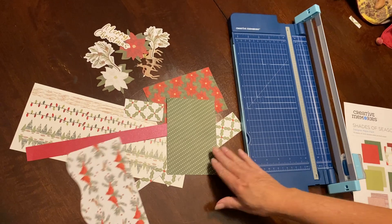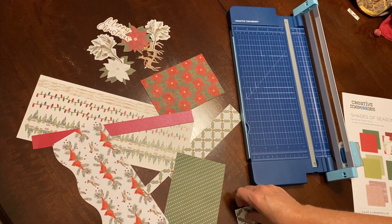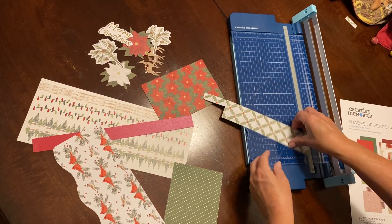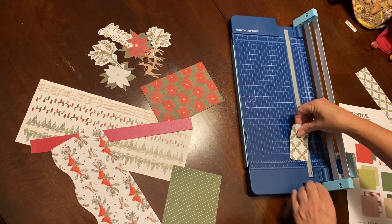So what we're going to do — this is great for scraps. We need eight pieces that are one and a half by three inches. We're going to use that one. Brad, you can hold that one for me. I'm going to cut this one at three inches and then check it because I know it's not an inch and a half.